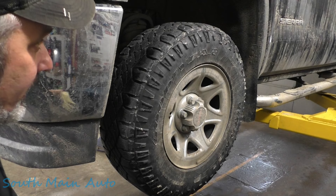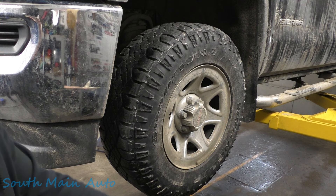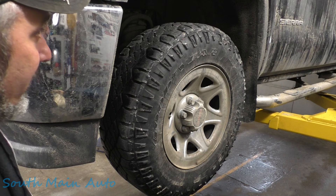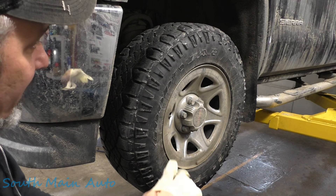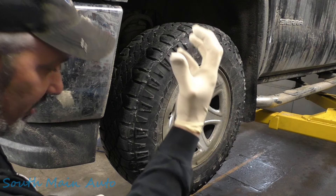Alright folks, working on the Chevrolet GMC Sierra. It's got the big 5.3. It's got a broken exhaust manifold bolt and evidently it's ticking on the guy in the morning. He saw the front bolts missing. It's all black around the manifold, so we're gonna get after it.